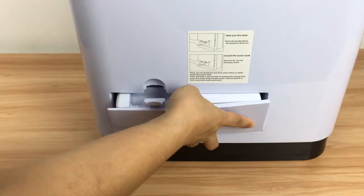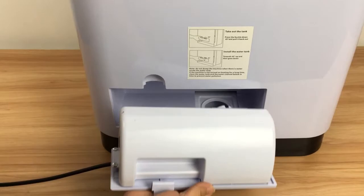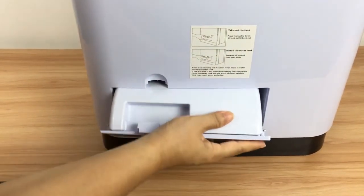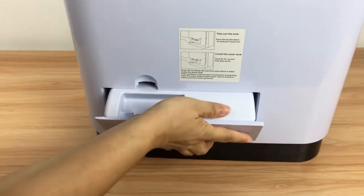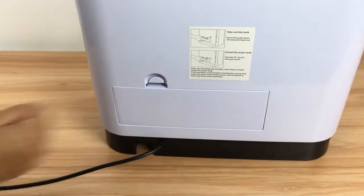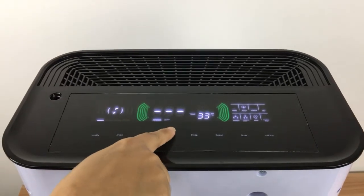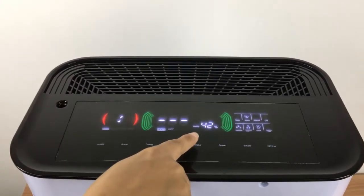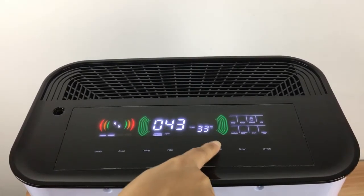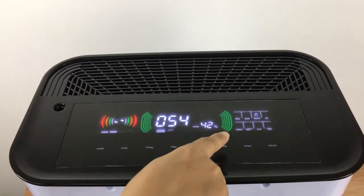It is opened in this way. When you want to install it, it is like this. So, we are ready to install it. It is open. The air is open. Thank you.